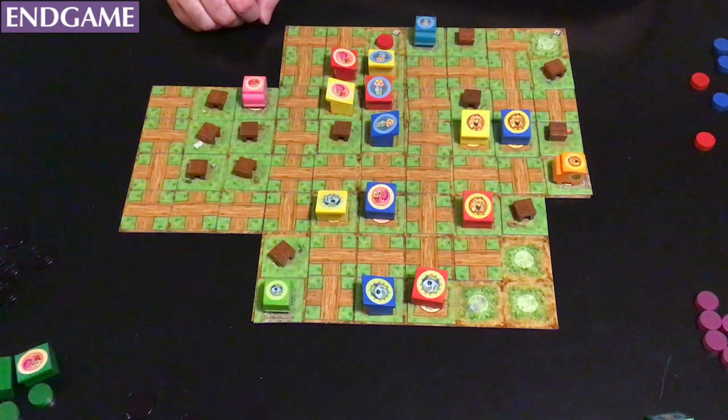I don't really think of Board Gems as necessarily a review series. I teach you how to play and go over why I like it and why you might too. But I will go over some cons with this game because they're really important to know. This game definitely is not for everyone.